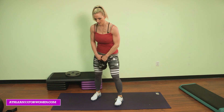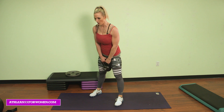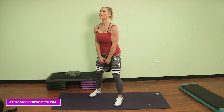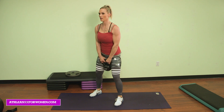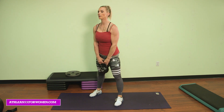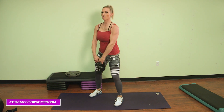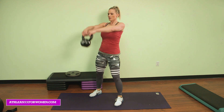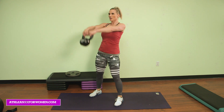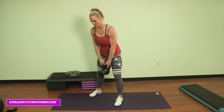So this one here is your front raise. Remember we had reps of ten. And go. Ten, nine, eight, seven, six, five — keep that core tight — four, three, fight the negative down, two, last one, one. Awesome.